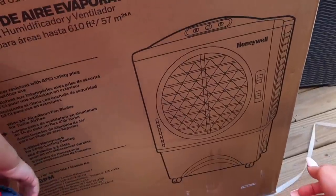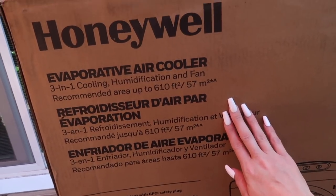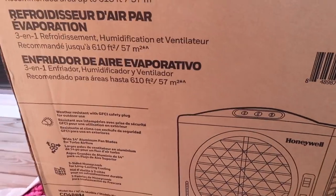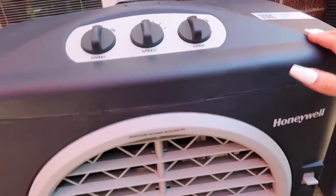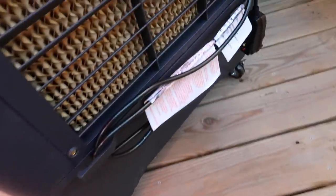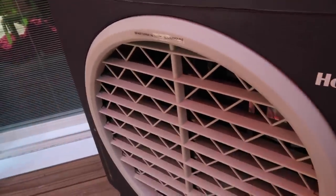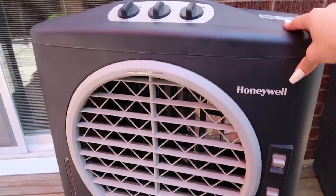I'm really excited to see how it works so we're not out here sweating. I'm going to take it out of the box and see how good it works. Once we turn this on it's going to feel like we're sitting next to a lake getting a nice cool breeze. Here it is — it has wheels so it's very easy to maneuver around. This is where the plug is, and this is a safety cord. It's weather resistant so leaving it outside is fine, but you can take it in as well.